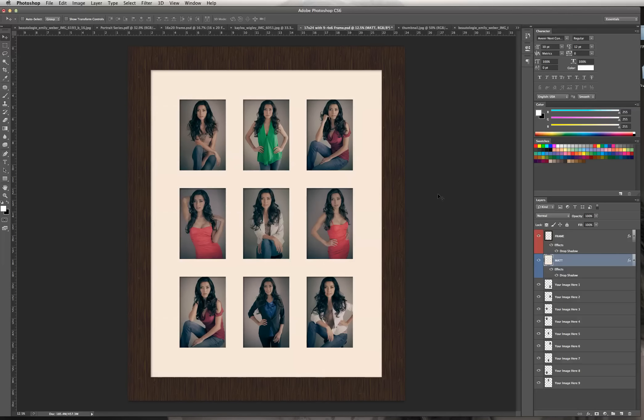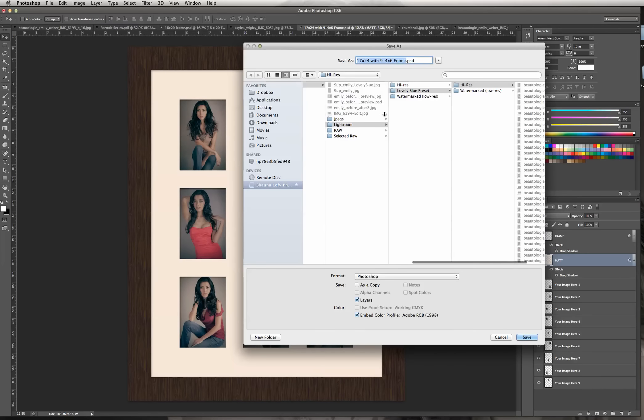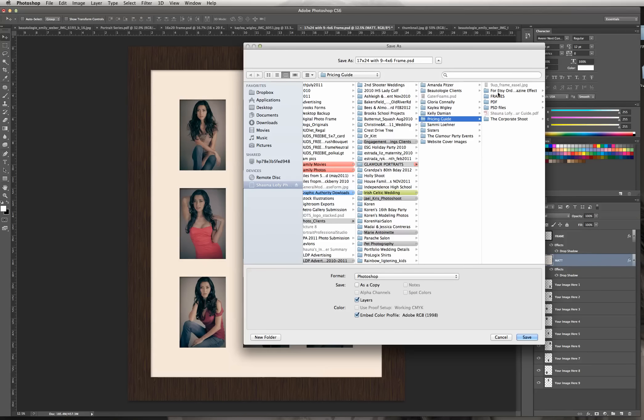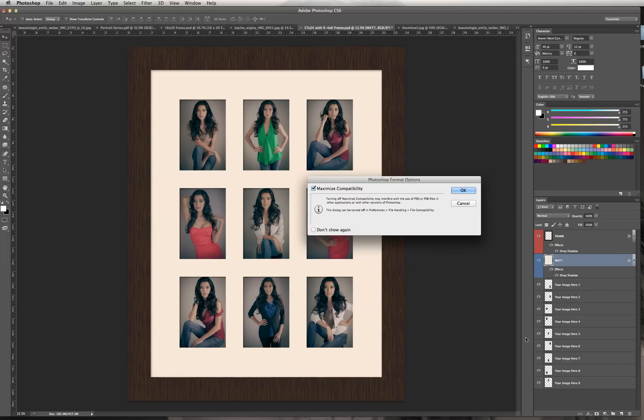I'm ready to put this into my marketing PDF. I'm going to go ahead and save this because I want to use it again. I'll do File, Save As, put it into my folder for my marketing — into my pricing guide, into frames — and I'll name it with 'edited' so I keep the original template under a different name. I'll hit Save to save my PSD file with the layers.